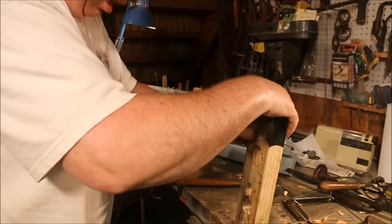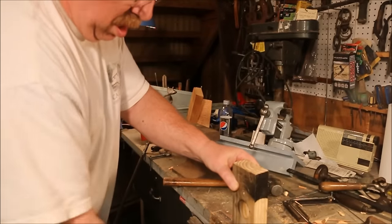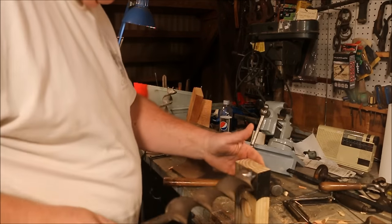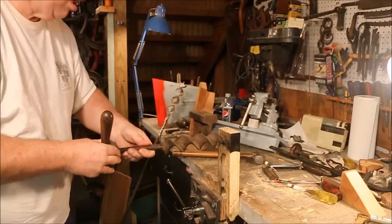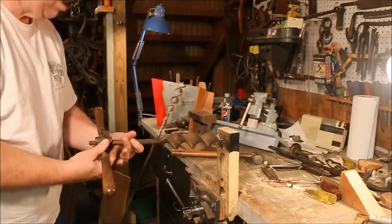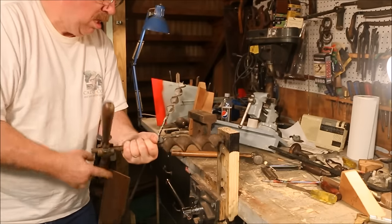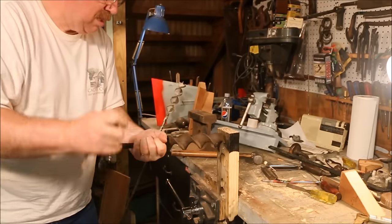The shank has a kink in it. I'm going to take this two-pound ball-peen hammer and see if I can drive it out. With the shank fairly straight, I'm going to give it a test run — just take this old chunk of 2x4 and see how it does.